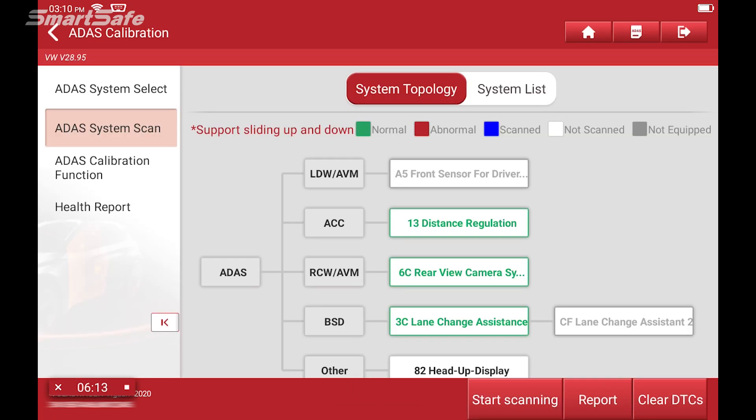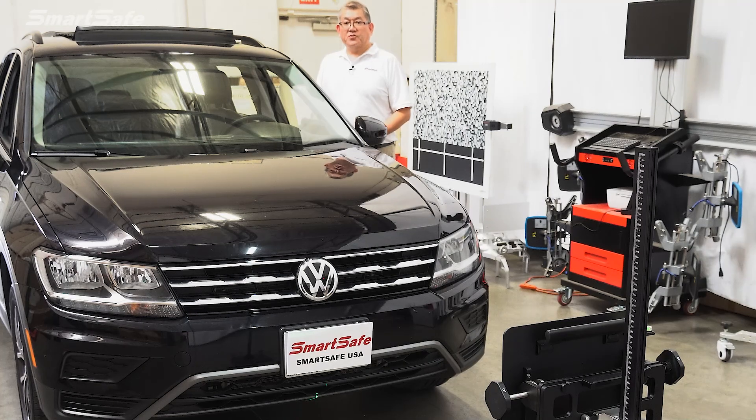This concludes our demonstration of a front radar or Adaptive Cruise Control calibration using our ADAS 3-in-1 calibration frame along with our iSmartLink 801 display tablet. We hope that you found it helpful and we look forward to seeing you at the next video. Thank you for watching.